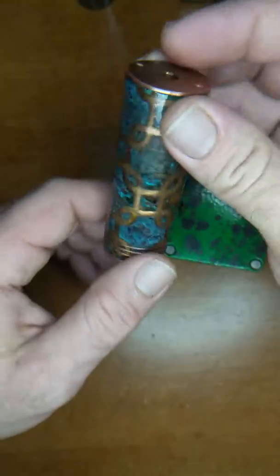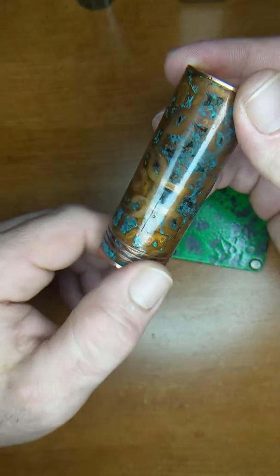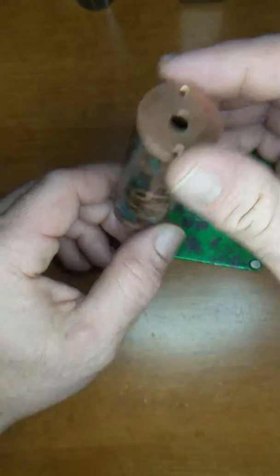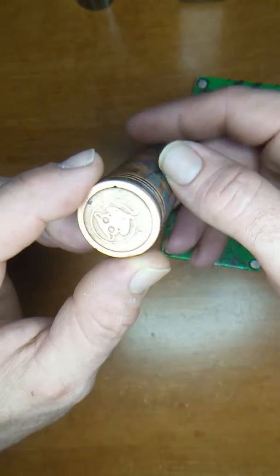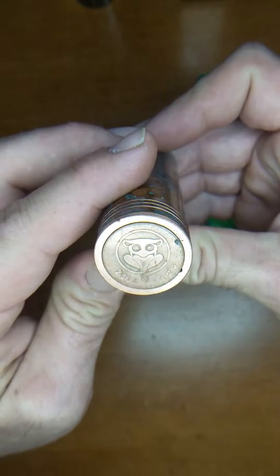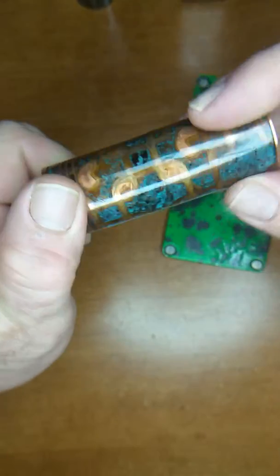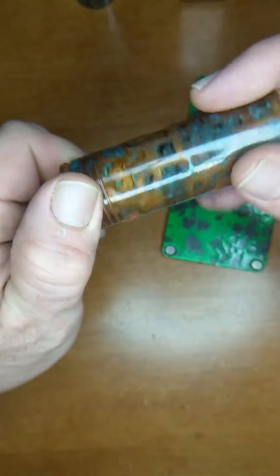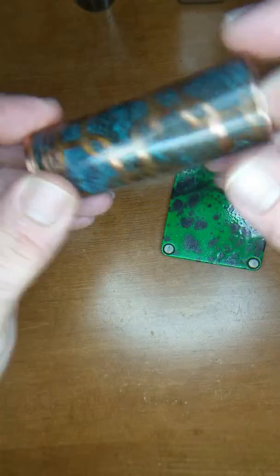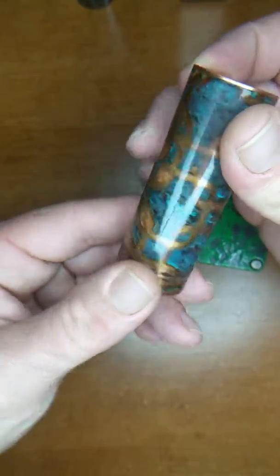And we got another one here. One of my patinas. This is a 2.6 mod — or well, I can't confirm that it is authentic. So we won't be saying it's a 2.6 mod. But I have looked at all the specs on 2.6 mods and all the internals look the same. If it's not authentic, it's a damn good clone. But I'm selling it. The price will be based on the patina. As you can see it's beautiful. One of a kind.